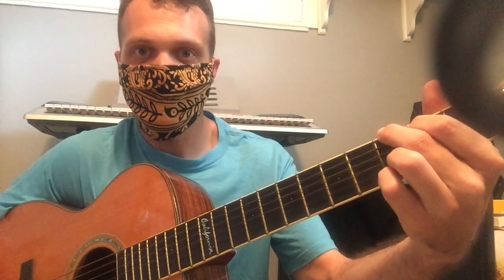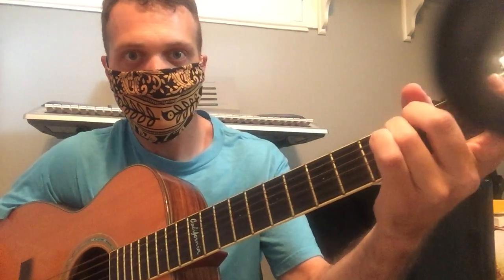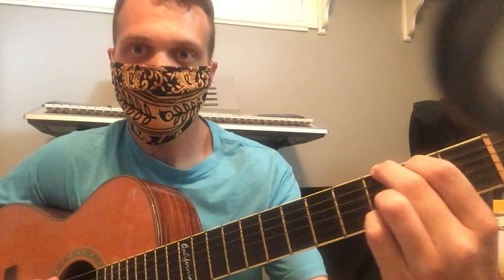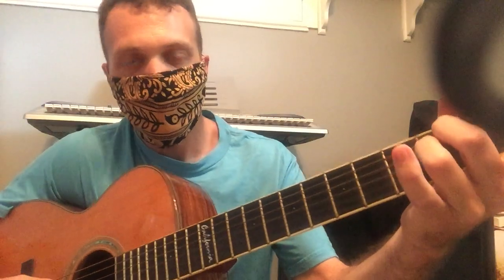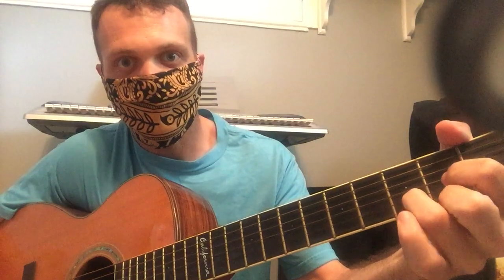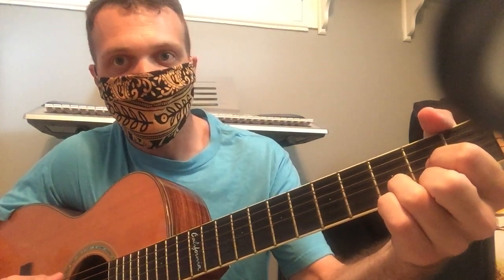So together it would sound like this. And we can do it in any order. So for example, a lot of 50s music would do this — 1, which is G, to the 6th minor, E minor, to the 4th, and then to the 5th. So that's G, E minor, C, and D.